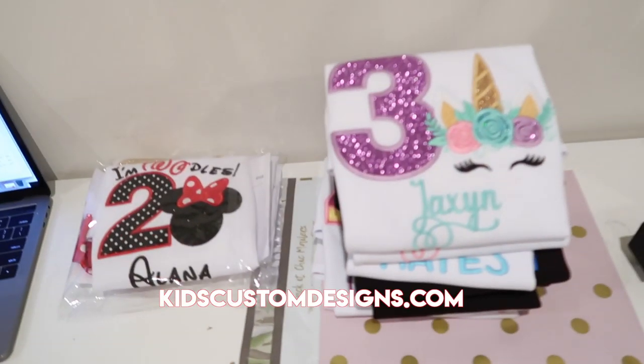I get a lot of questions on how I ship my items and how I save on shipping, so I'm going to show you guys my shipping supplies, how I package my orders, and how I ship them. I do everything out of my home — my daughter's on her iPad so it might be a little loud, but I'll try to manage.